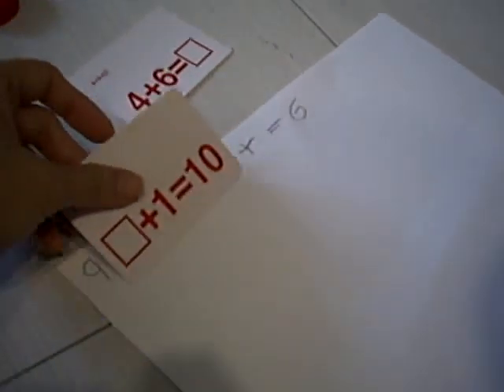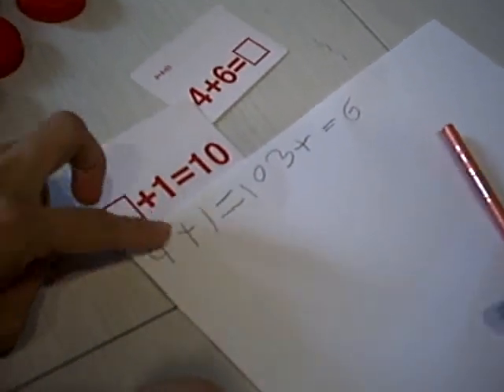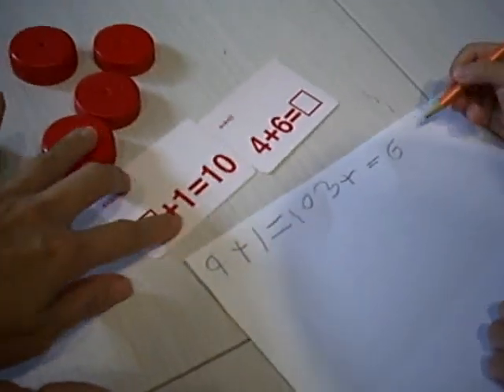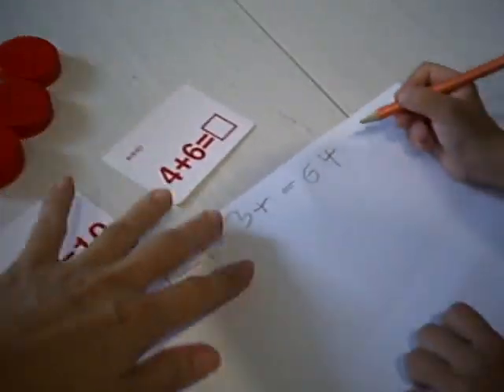In this case, Selena has written '9 plus 1 equals 10' after she used the bottle cups to do the problem solving in this mathematics problem solving question.